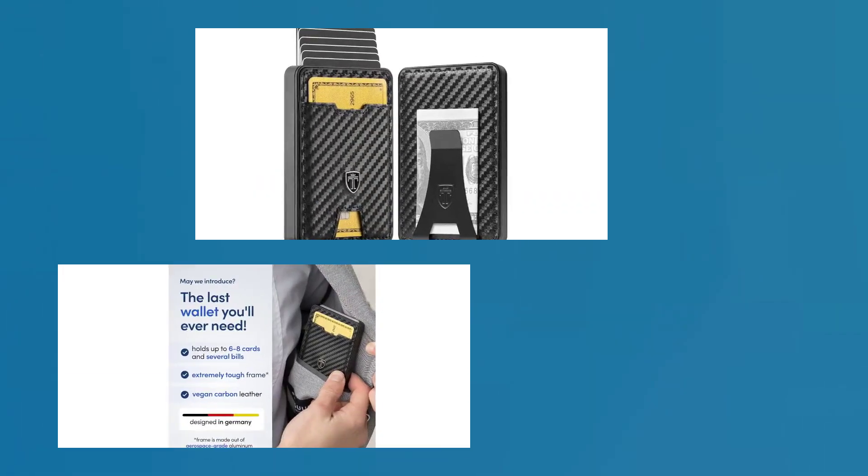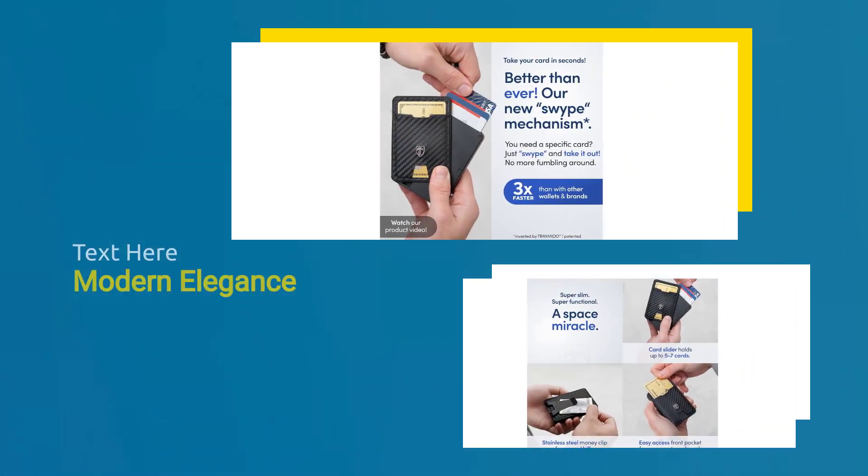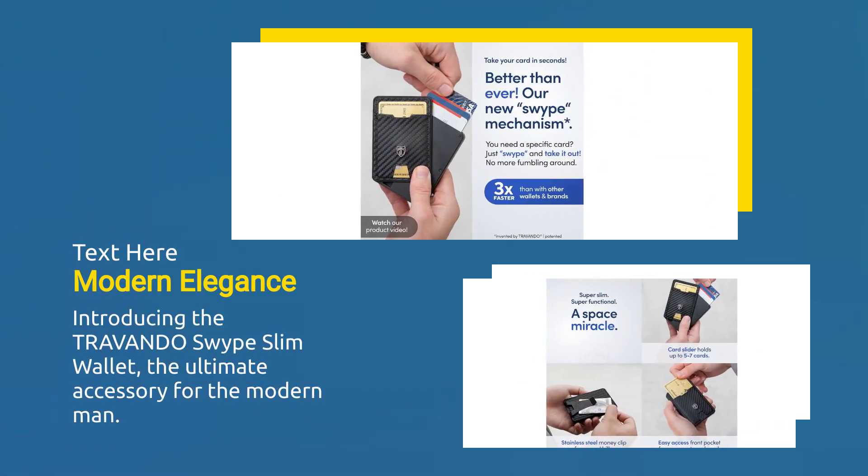Swipe Slim Wallet. Sold by Intergoods US. Introducing the Trivando Swipe Slim Wallet, the ultimate accessory for the modern man.